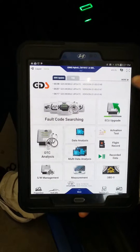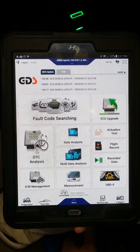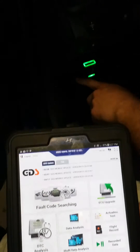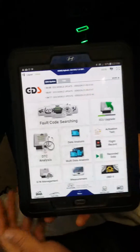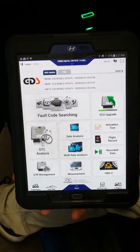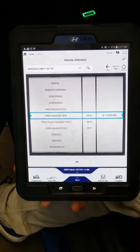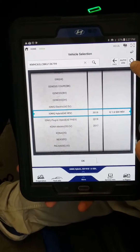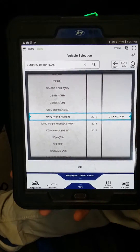This is what the interface of the Hyundai scan tool looks like — it's basically a Samsung Galaxy tablet with a Bluetooth OBD2 reader that you plug in. Once plugged in, it syncs with the scan tool. To select a vehicle, you go to the drop-down menu and can hit Auto VIN to read the VIN, or manually select whatever vehicle you want.